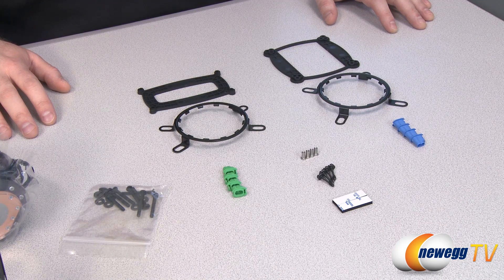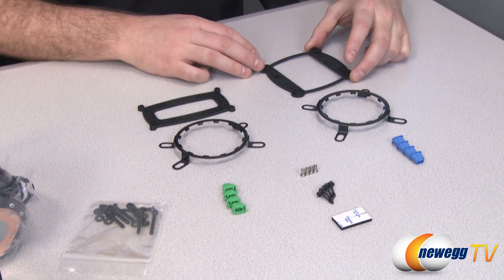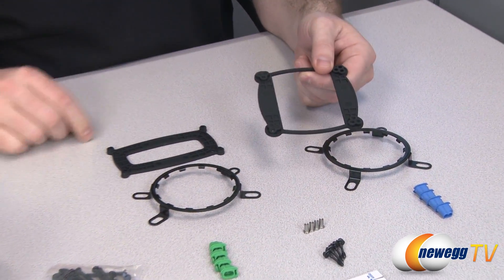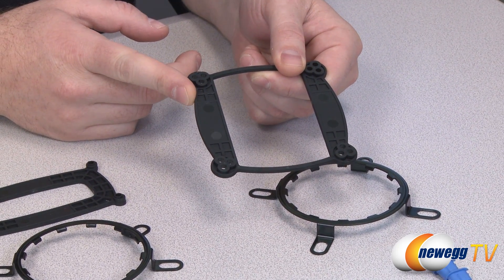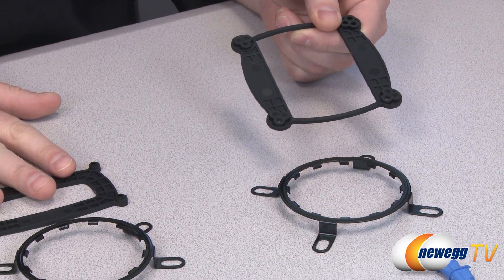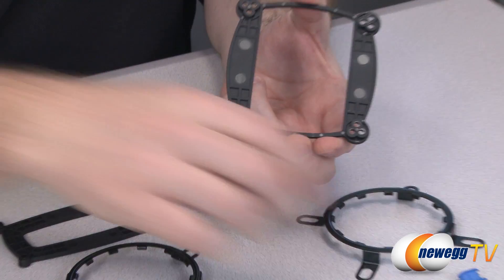Here's a look at the mounting hardware that comes with the Cooler H20920. Starting with the back plates — this one is for Intel CPU sockets, and this one on my right is for AMD CPU sockets. You mount that to the back of your motherboard.